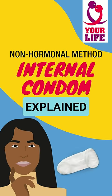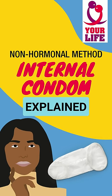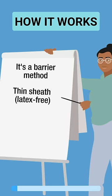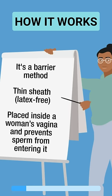How does the internal condom, also known as female condom, work? Let's have a look. It's a barrier method — a thin sheath made from a soft latex-free plastic. It's placed inside a woman's vagina and prevents sperm from entering it.